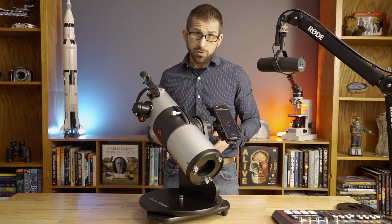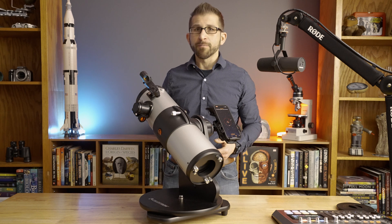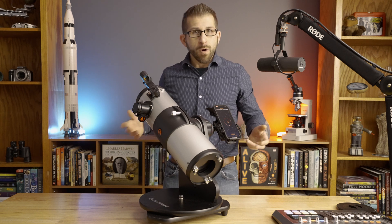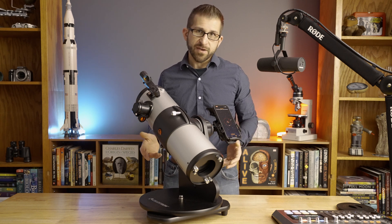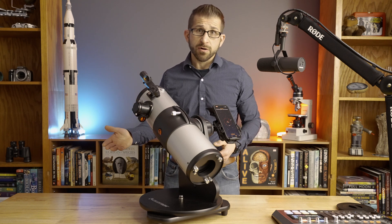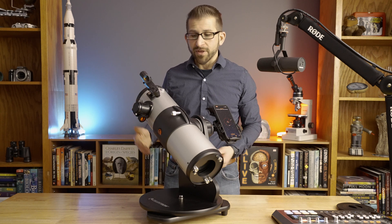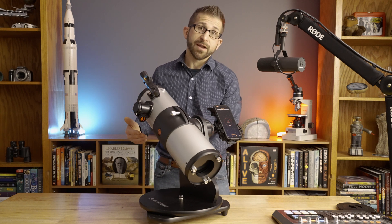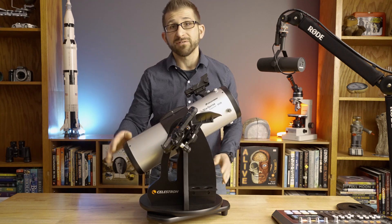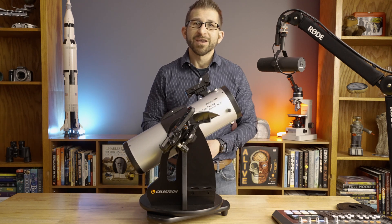This is a revolution in how we do astronomy, and it really levels the playing field and makes the barrier to entry lower. What more can you ask for this holiday season? Whether it's an amateur astronomer who has been doing this for years, or it's a little one that you're trying to get interested in astronomy, I believe that the StarSense Explorer line of telescopes, and in particular the tabletop Dobs, are one of the best buys for the holiday season in 2023.